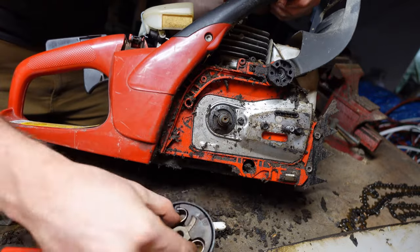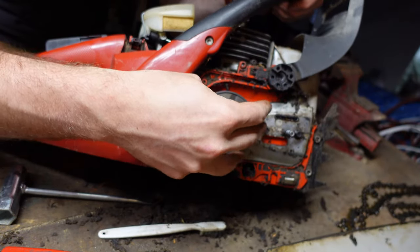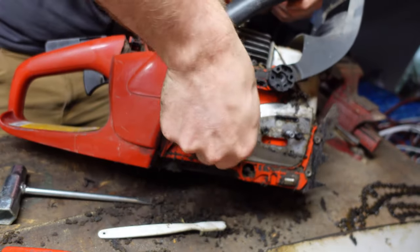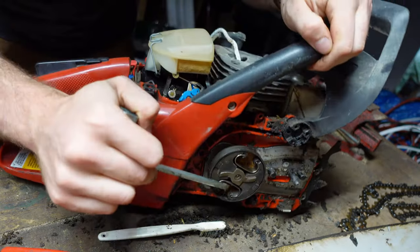When you're ready to replace the clutch, simply do the same thing but in reverse — screw it in counter-clockwise. To seat it, you're going to want to hit it in the opposite direction; just give it a few light taps.